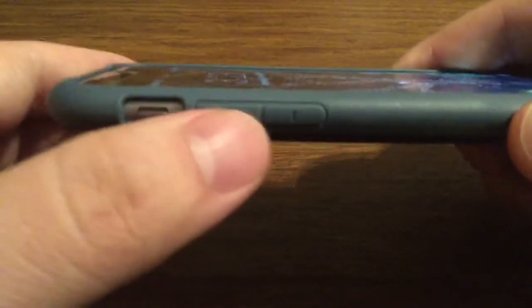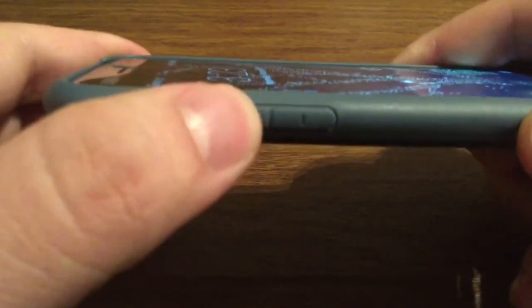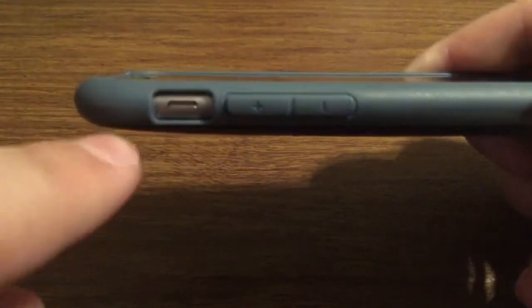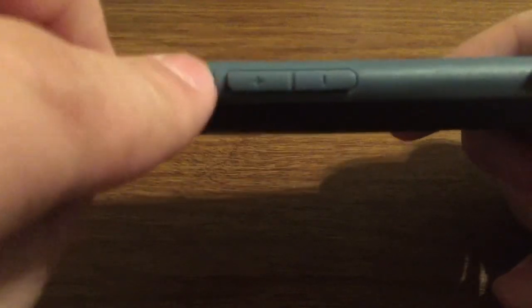Let me show you the buttons real quick. On the lock button, it's very easy to press down due to the soft TPU material surrounding it. Same with the volume buttons — very nice tactile feedback. And with the large opening for your silent switch, you have no problem turning that on or off.